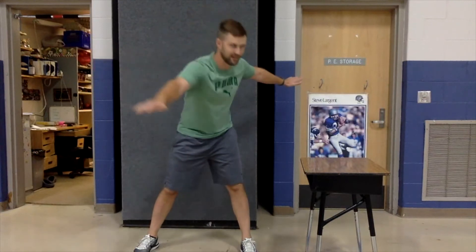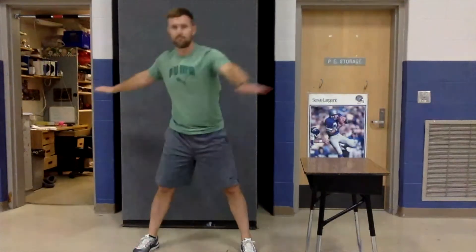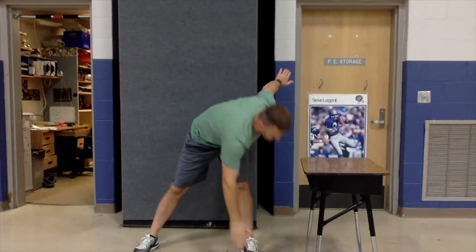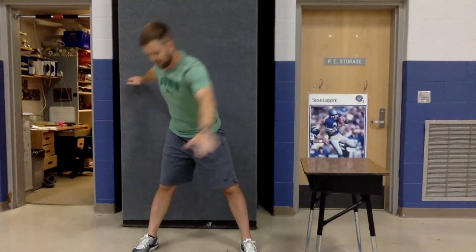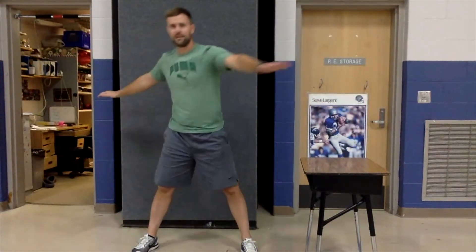Let's keep our feet apart — we're going to do some windmills. Put your hands out and bring your hand across your body to touch your opposite toe, then back up. Now your other hand comes across, touch your toe, and back up. This is a good exercise working your stomach muscles and stretching your legs. See if you can keep your legs straight as you reach all the way down and touch that toe. Two — last one.